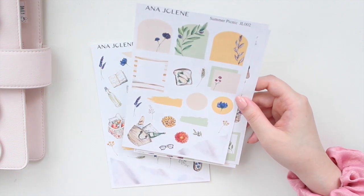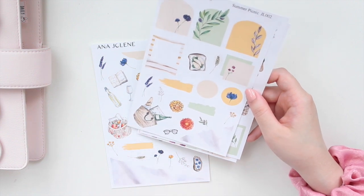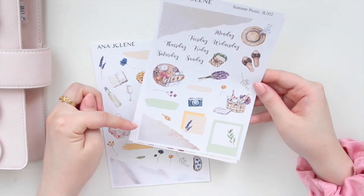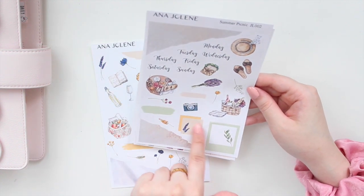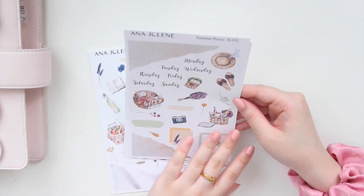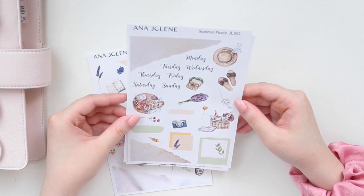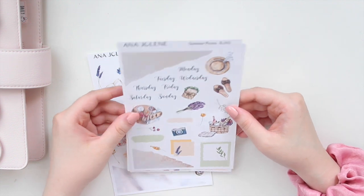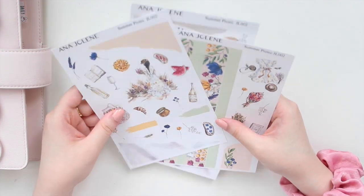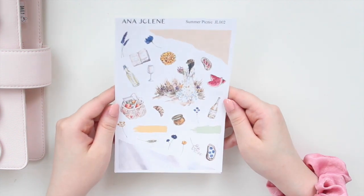I gave you a few different layering options and then you obviously have some florals there. I love this kind of bag spill — I think it's so cute. And then here we have some more washi, another Polaroid, another of those layered boxes, swatches, and some deco pieces. Some of these are a little bit larger so that you can layer with other stickers in the kits. I'm thinking about using it as my monthly setup for August — I think it would be really pretty. That is Summer Picnic.